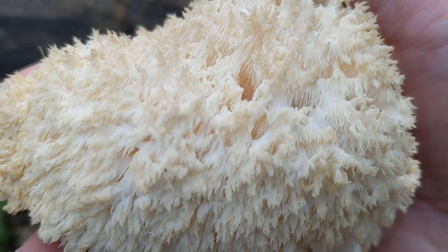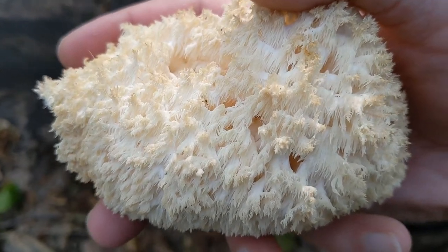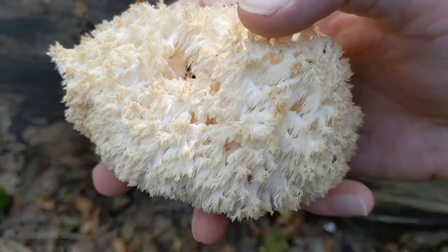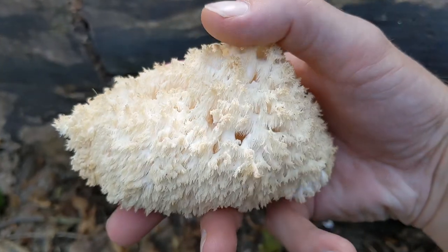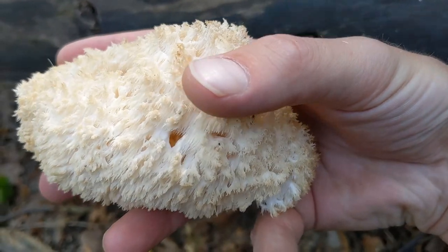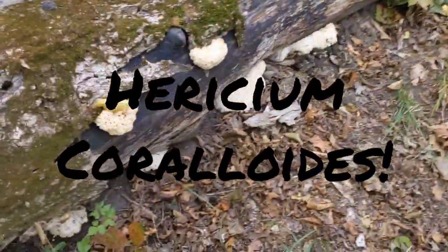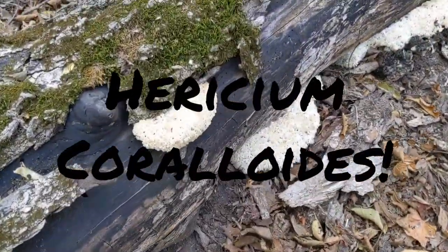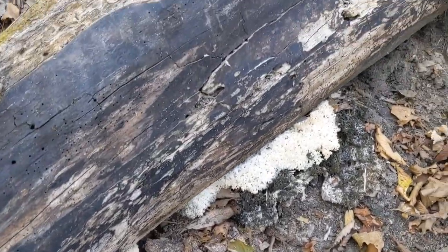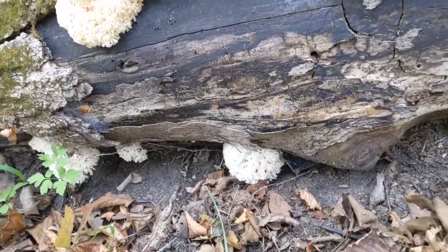Not a hundred percent — maybe it is bear's tooth, maybe coral tooth. I'll put the Latin name and specific species either here in the video or in the title to let you guys know. It's a new one for me — got to do a little research, that's all part of the hunt. We're gonna throw that in our bucket and get to harvesting a little more. Look in the description also — I like to put a lot of what I learn and extra notes about the mushrooms or the hunt in there.